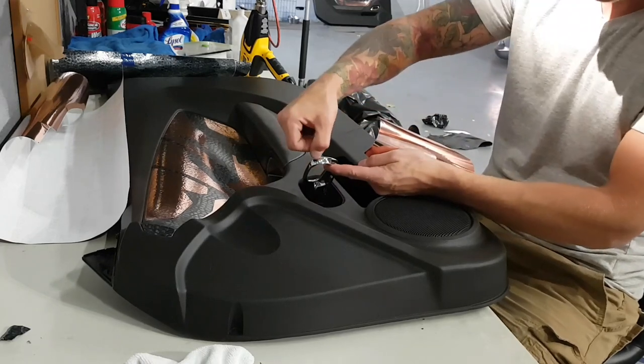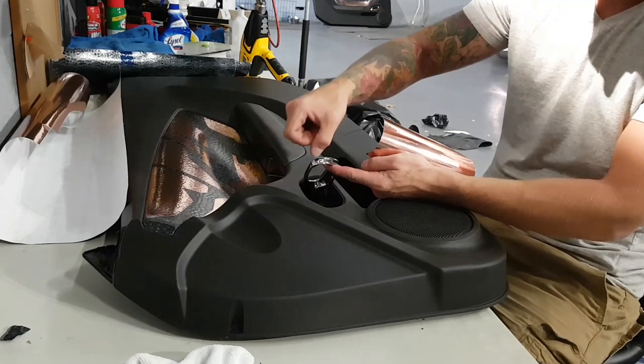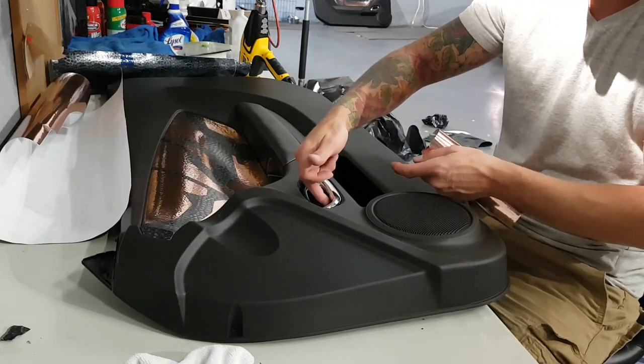What we're doing is wrapping up to this edge right here, so we're not wrapping the entire piece all the way around — just up to that edge, because everything is covered once that handle goes back into its place.